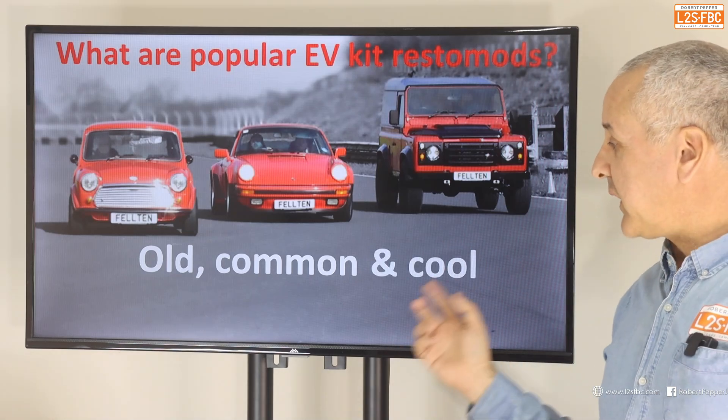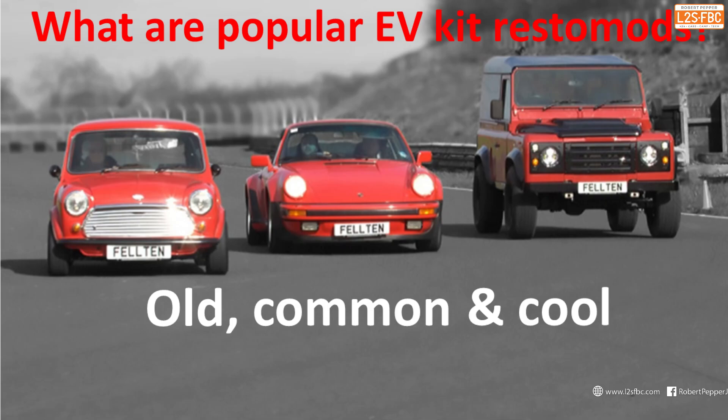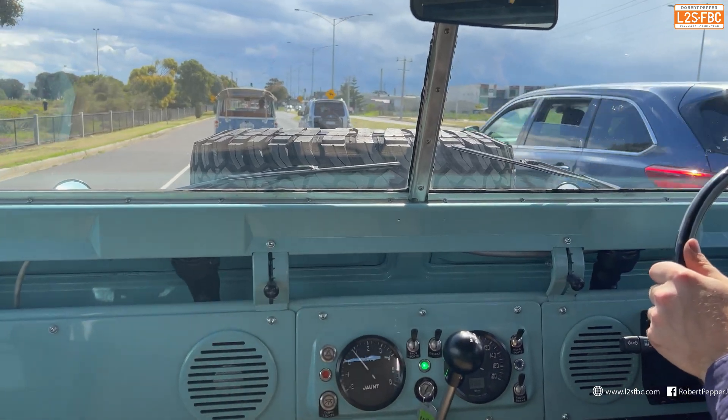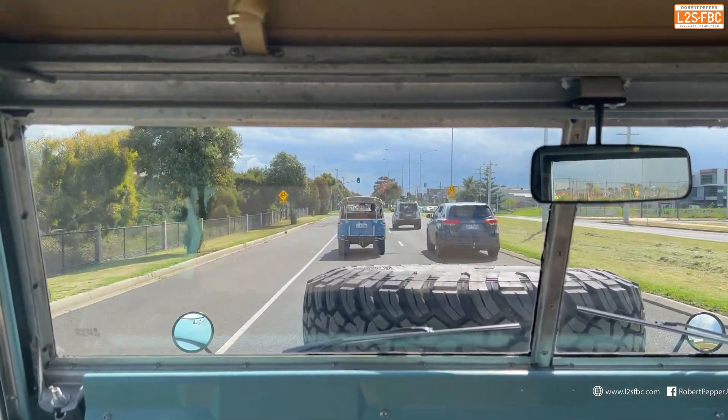The third criteria is they have to be cool, desirable, and wantable. I would definitely say the Mini, the 911, the Defender 110, and the Series are absolutely cool and desirable vehicles — hence there are drop-in kits for all three.